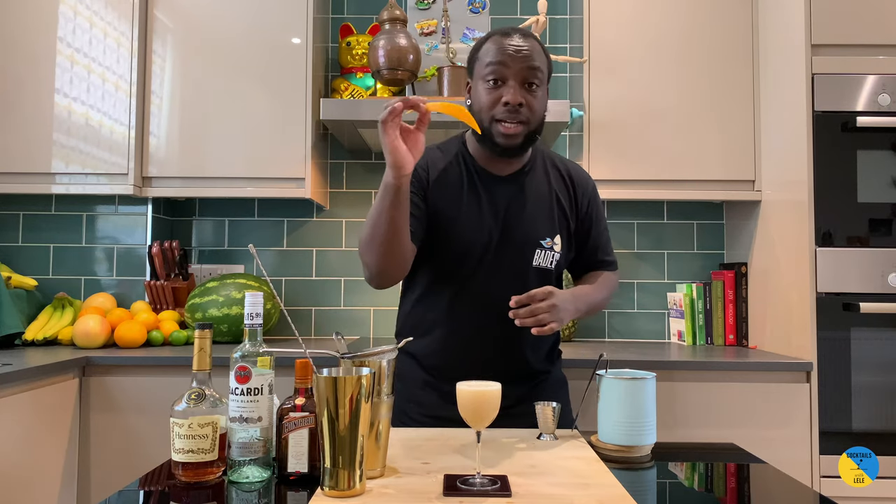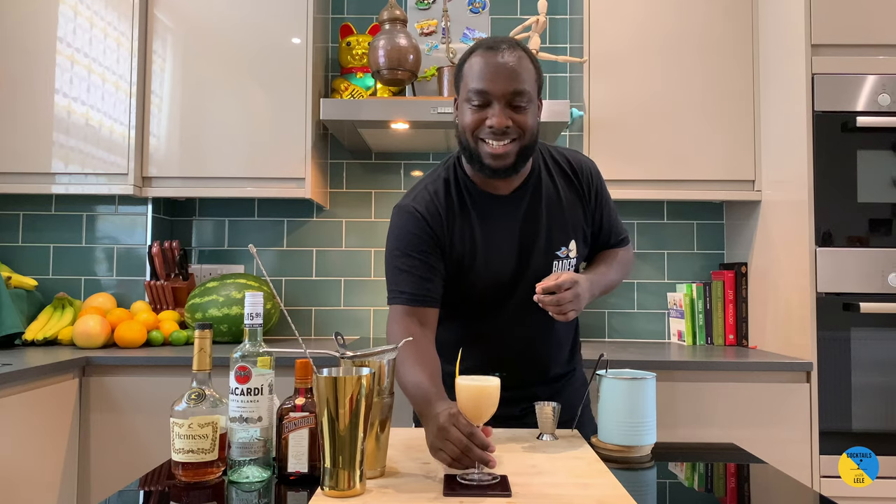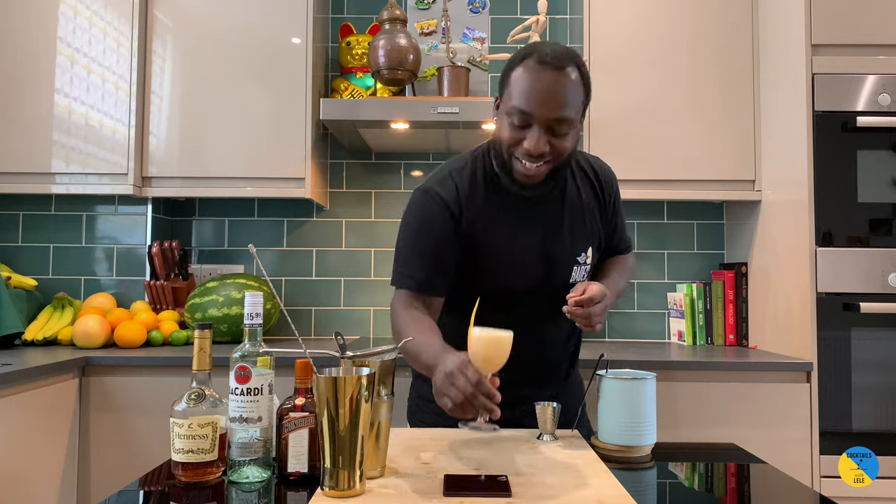For garnish, an orange peel — just sit it in the glass. And here we go guys, enjoy your drink!